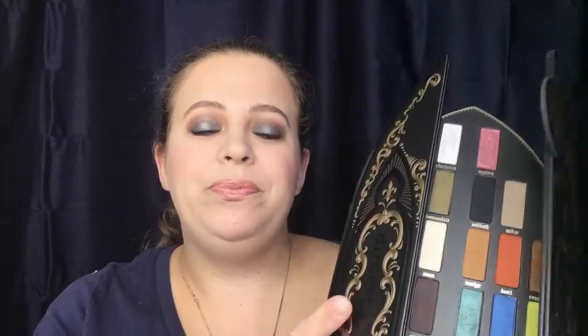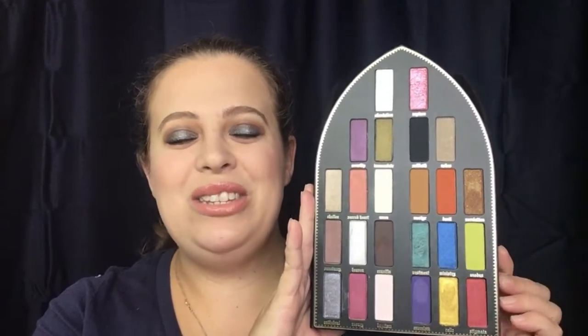This is the packaging right here — this is gorgeous. You turn it around and it shows you all the different colors; it also has their names on here. Going straight into the palette itself, this is what it looks like. It is a stunning palette; the creativeness that had to go behind this is amazing. You open it up and there are all your gorgeous colors — she really outdid herself this time. This is just artwork.